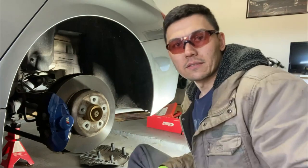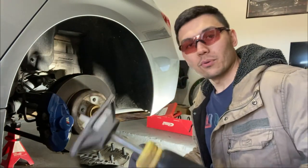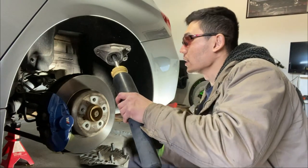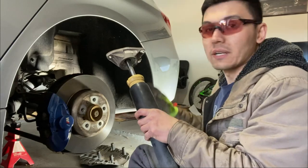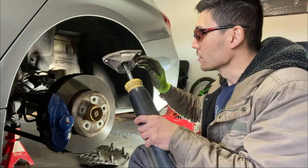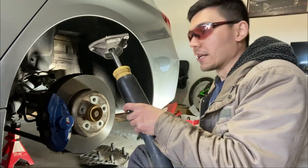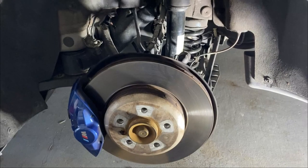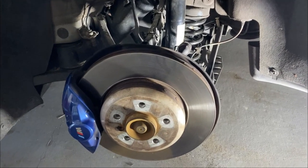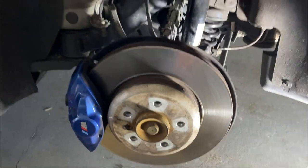Putting everything back in the rear is again self-explanatory, just like the front. Put the damper in first and attach the top — don't fully tighten it yet, just leave it a little loose so you have leeway to position the bottom. Then put the spring on, and afterwards start tightening everything up. Once the installation process is over, do a quick visual check and put the wheel back on.